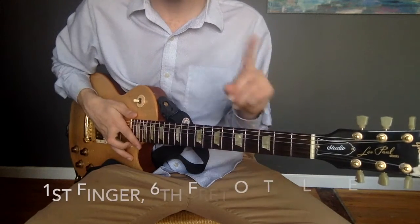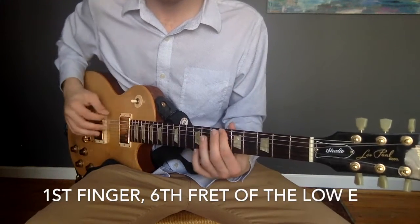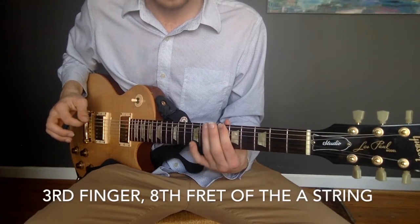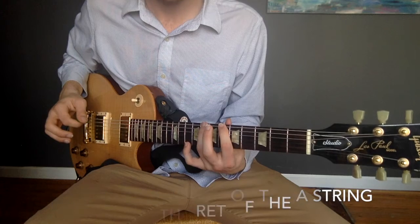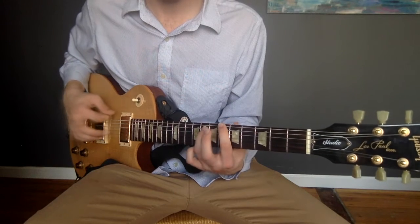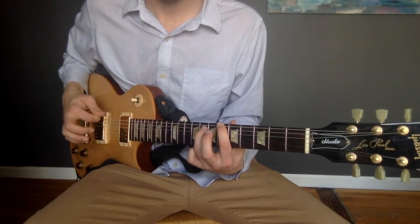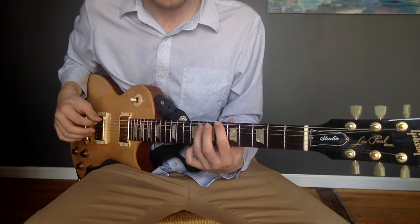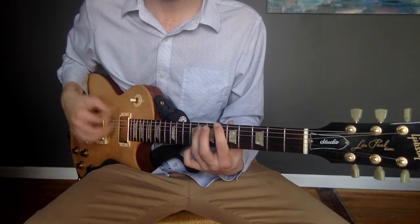You're going to take your first finger and put it on the sixth fret, and then you take your third finger, move it up one, two, and then down to the next string. So the sixth fret of the low E string and the eighth fret of the A string.